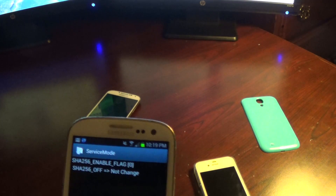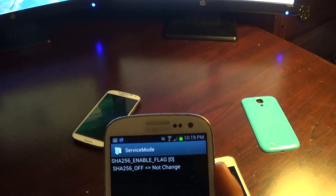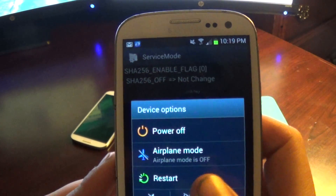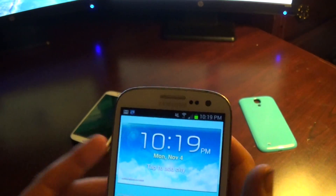And then we're going to restart the phone. To restart the phone, press the side button, hold it, and a little screen will pop up. Press restart and your phone will restart, then power it back up.